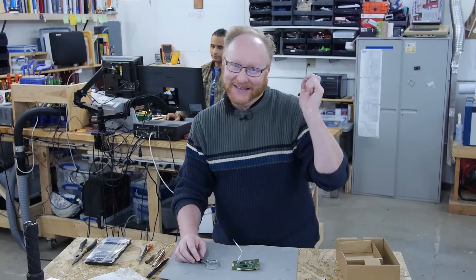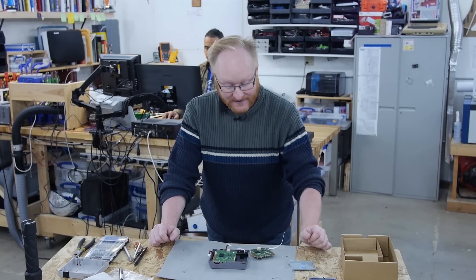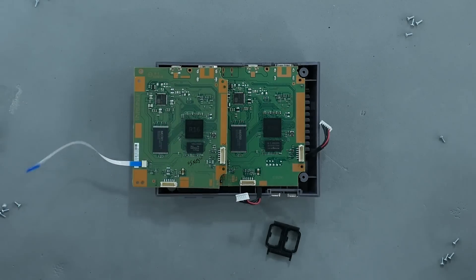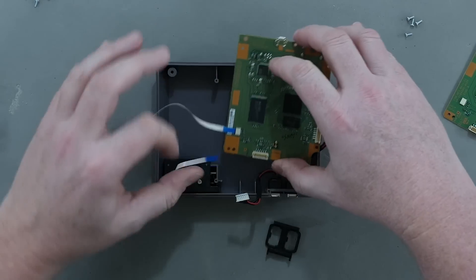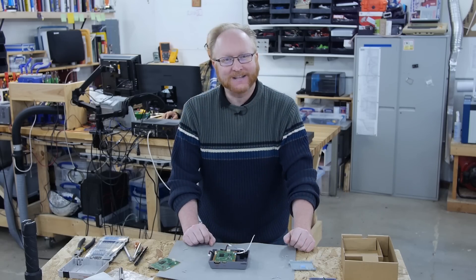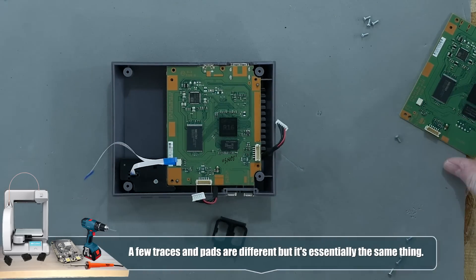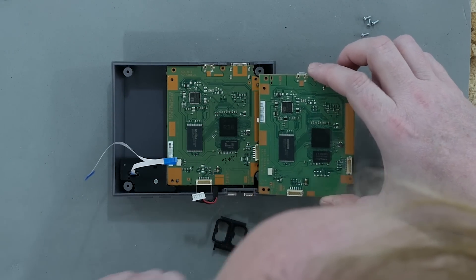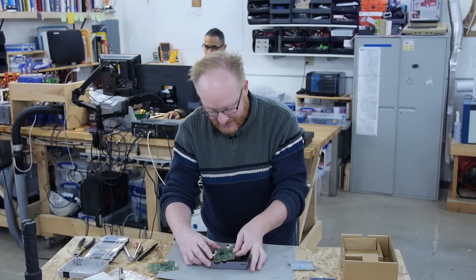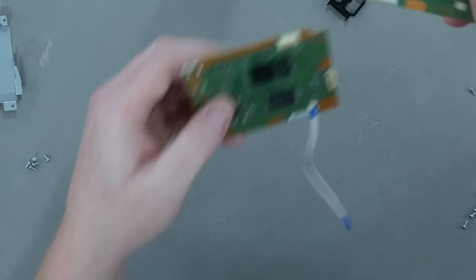I took apart a Mini NES Classic — notice anything similar? I remember Nintendo couldn't manage to manufacture enough of these even though they're still manufacturing it. Let's see how obvious we can make this. Your Honor, I rest my case. In fact, I had to label this one SNES. There are some small differences — there's an unpopulated header here that isn't doing anything — but it's like 95% the same. It certainly fits in the same form factor, has the same controller plugs, and the chips are probably even the same. They probably just did a slight change on the board.